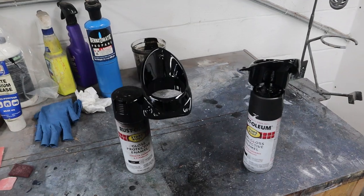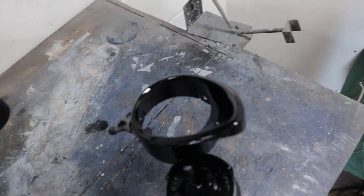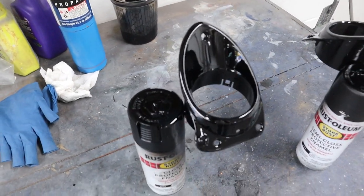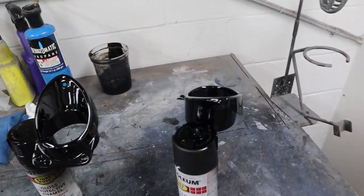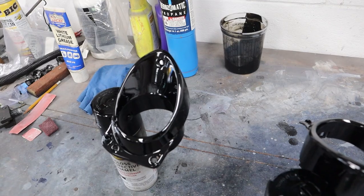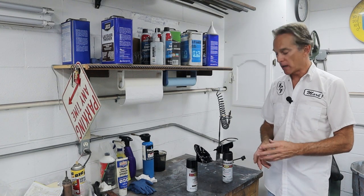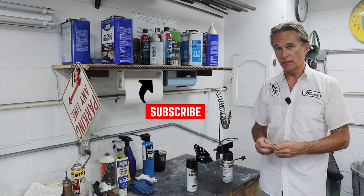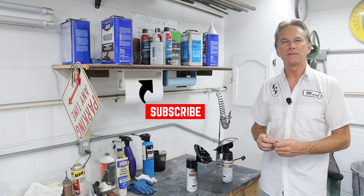Okay, all done. Came out really nice — got black everywhere. They still need to dry, but I'm happy the way they came out. They're going to look great once those chrome balls go inside and they're all installed on the car. That's how I paint plastic. Thanks for joining me here at Foothill Paint and Fabrication. Don't forget to hit the like and subscribe button if you haven't already, and mash that bell icon so you get notifications every time I release a new video. We'll see you on the next one.